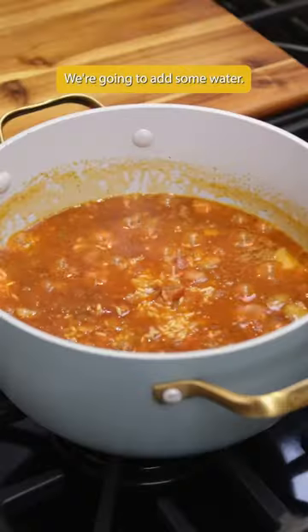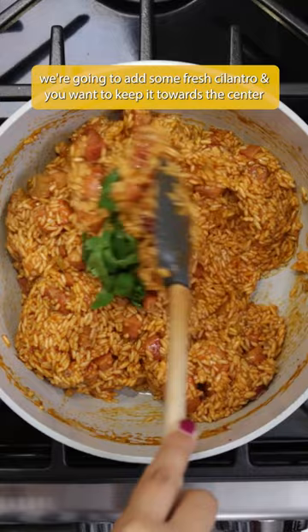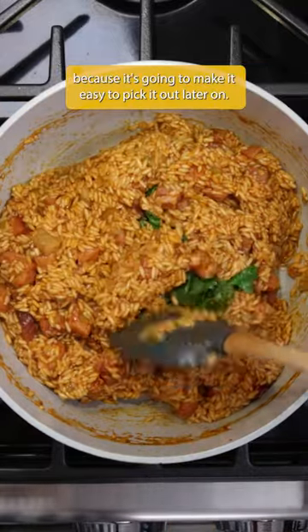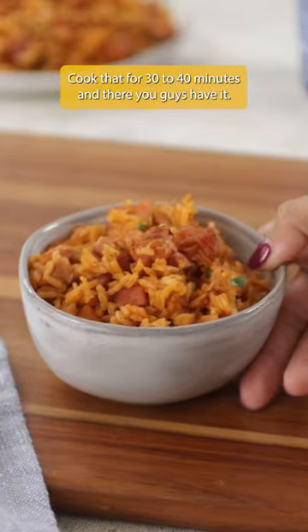We're going to add some water, and then once the water has dried up, we're going to add some fresh cilantro. You want to keep it towards the center because it's going to make it easy to pick it out later on. Cook that for 30 to 40 minutes, and there you guys have it.